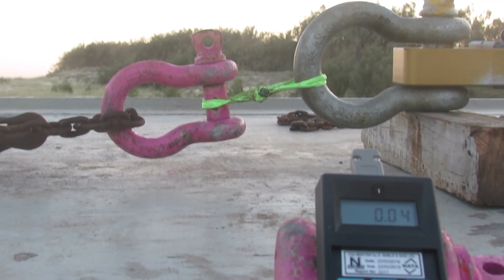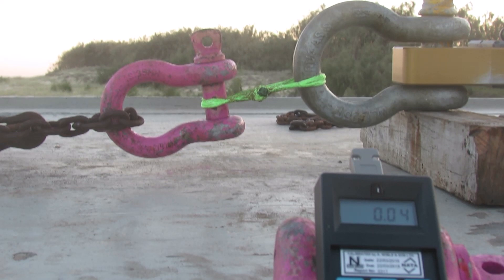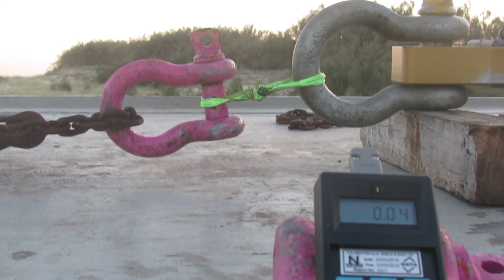The next thing we're going to destroy is another soft shackle made from 4mm NEMA. However, this one is a different construction — it's been weaved and it's doubled. This is my own little design that I've come up with. We've got bets on what it's going to snap at: 8 ton, 5.2, and 4. Let's see how we go.